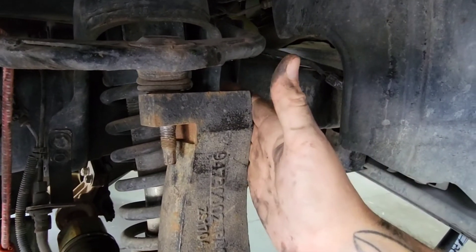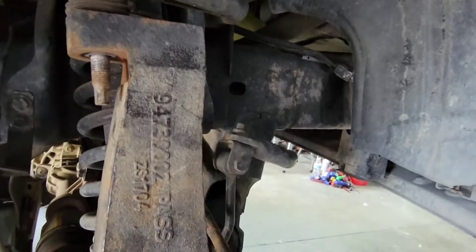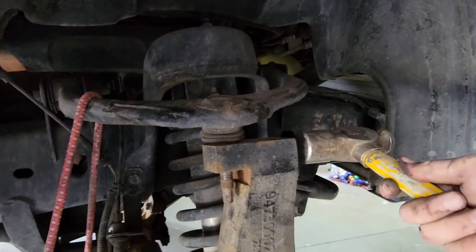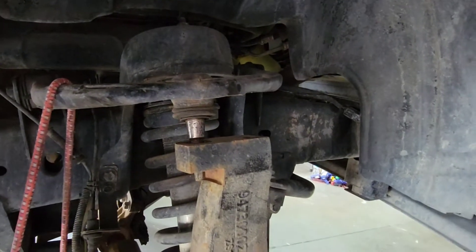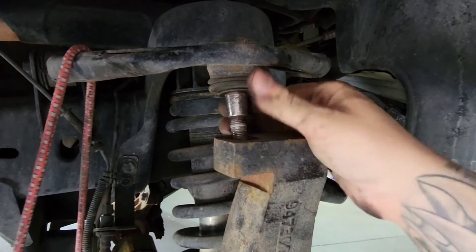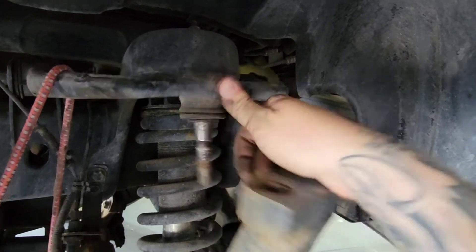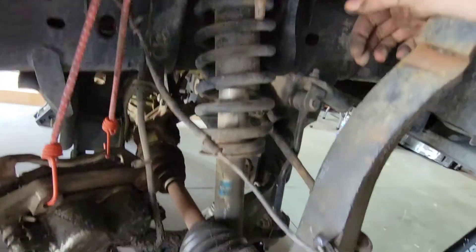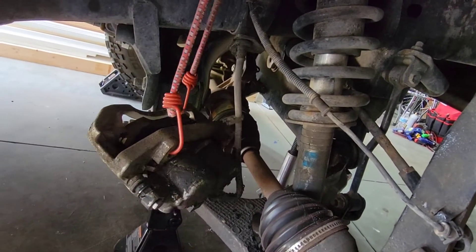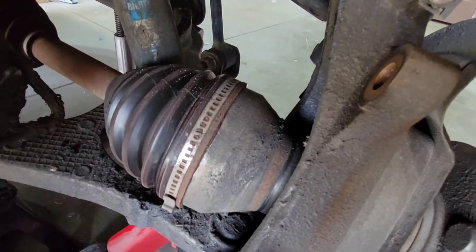Now we want to hit this with a hammer and that should separate the two pieces. Sometimes you'll have to give it a pretty good whack; sometimes it falls right out — that's all it took here. Then take a pry bar inside and separate them. Because of the lift kit it fell right out. Make sure to keep it from falling — I've got it hanging now.